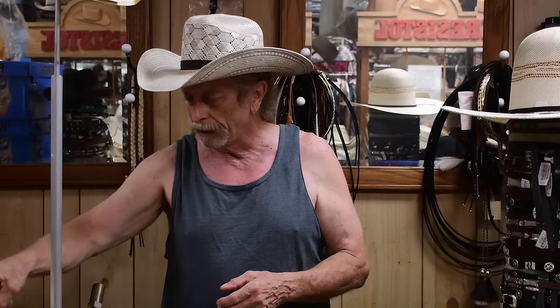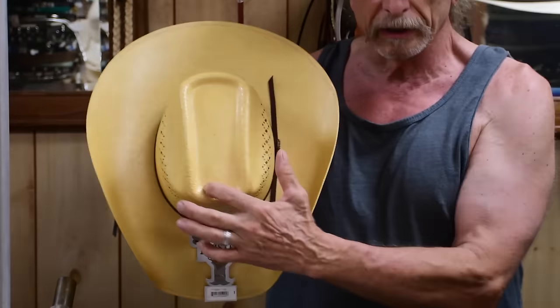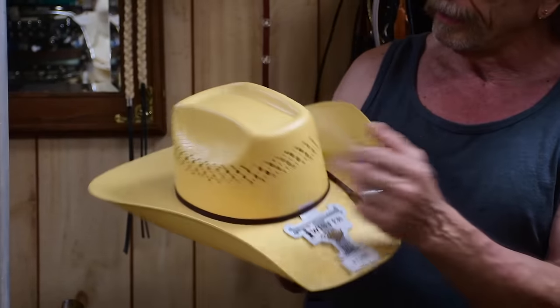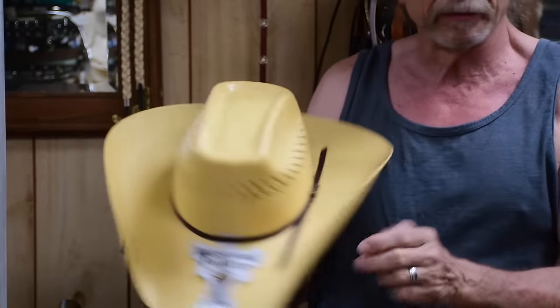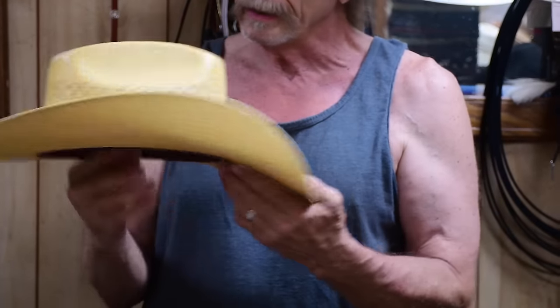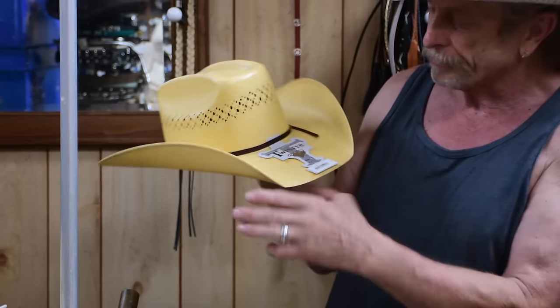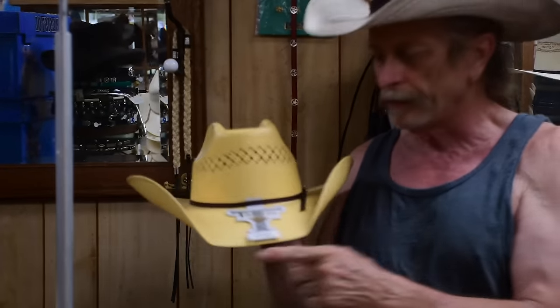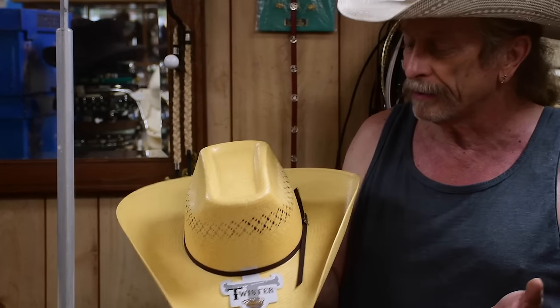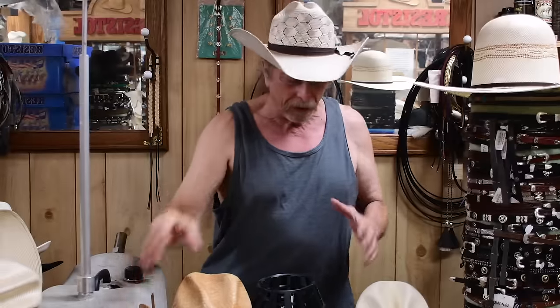A second crease I'd like to show you is a little modification called a brick crease. You'll see it's in the shape of a rectangular brick. This particular hat is kind of golden in color, the sides are turned up, all squared in front. This is real popular right now in today's society in a lot of circles — this is the brick crease.